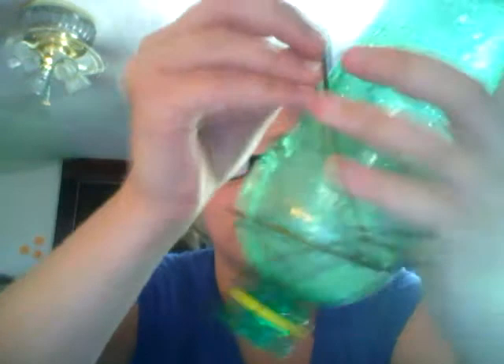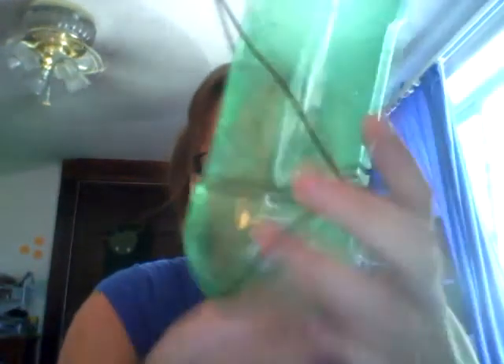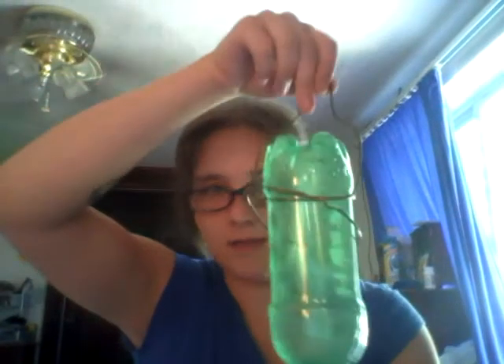Basically what I did with this is push it through — I'll show you. It'll go through, and there you go. See, it hangs. And what I'll do from there is use some string to put on here and hang it up. You can put a long piece or a short piece — it doesn't matter.